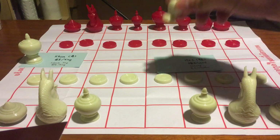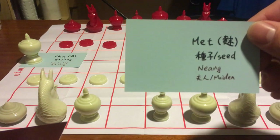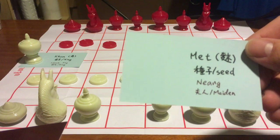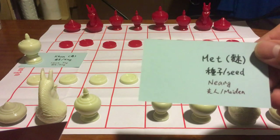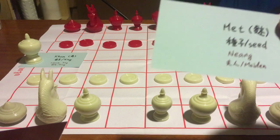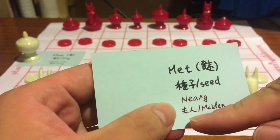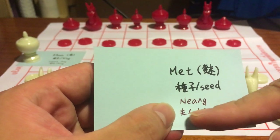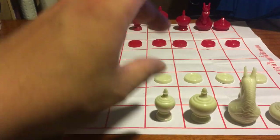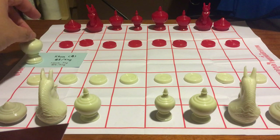In western chess, the piece next to the king is the most powerful piece — the queen. But in Makruk and Ouk Chatrang, it is not that way. In Makruk it is called Met, meaning seed, and in Cambodian it is called Neang, meaning maiden. So we can just call it the queen, and we will talk about how it moves later.